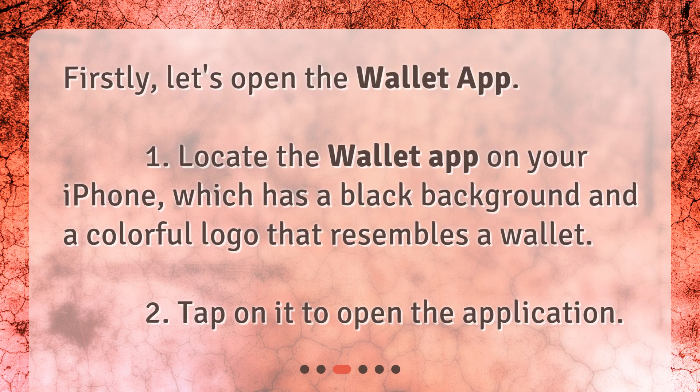Firstly, let's open the Wallet app. Locate the Wallet app on your iPhone, which has a black background and a colorful logo that resembles a wallet. Tap on it to open the application.